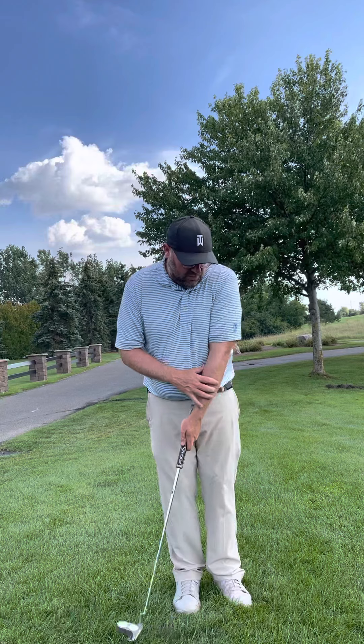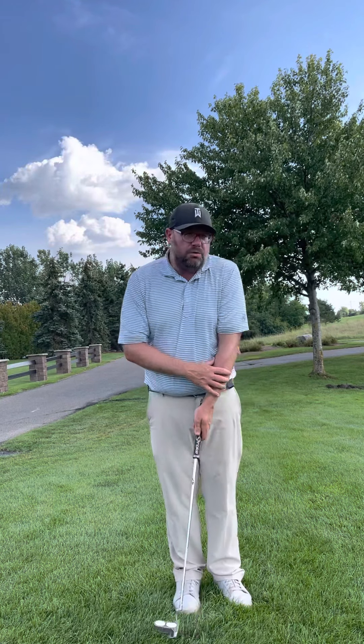Feeling just some putts with the left hand only, feeling that putter swing back and through. Then all we need to figure out is how far back do I need to swing to get the right distance.